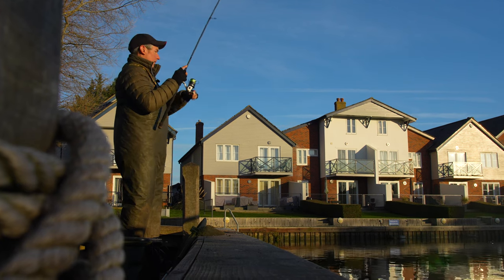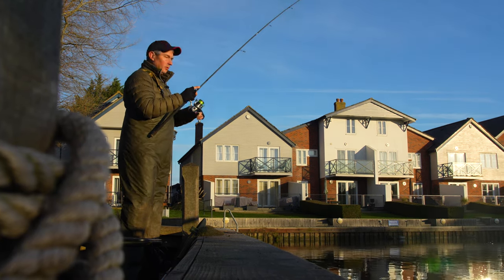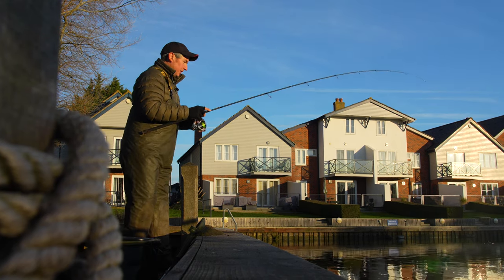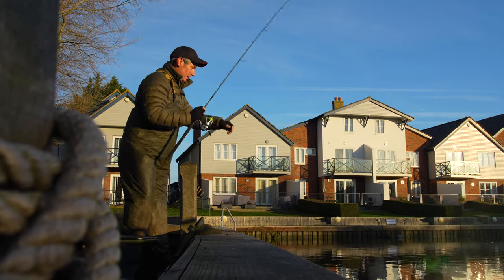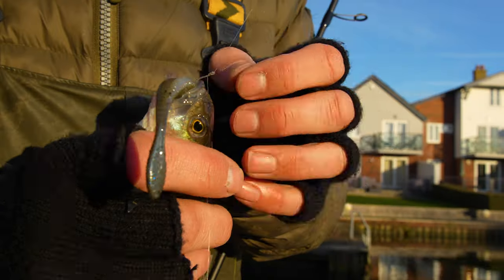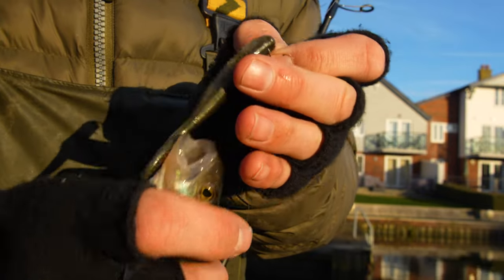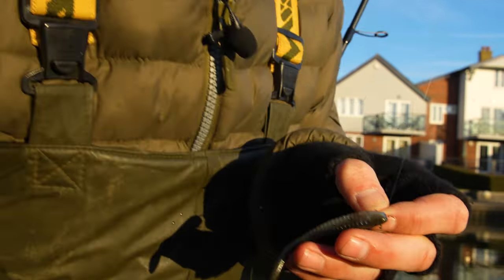There we go! It's a tiny little fella — all I felt was the tiniest little tap and then everything fell slack. I think he was a little bit ambitious trying to eat that lure. He isn't much bigger than the lure I caught him on — we'll just slip him back.